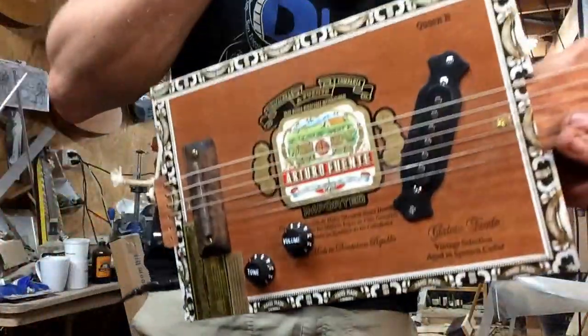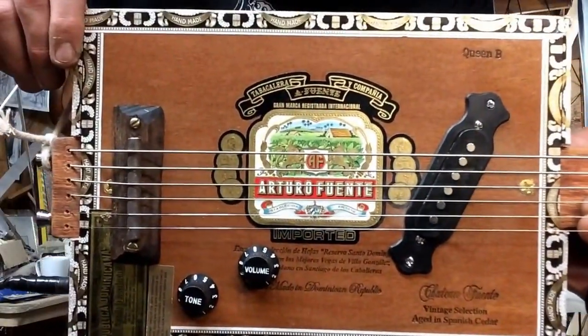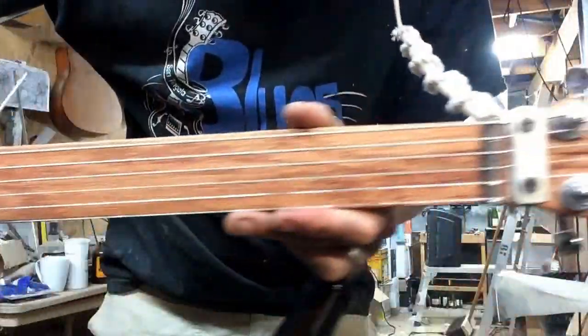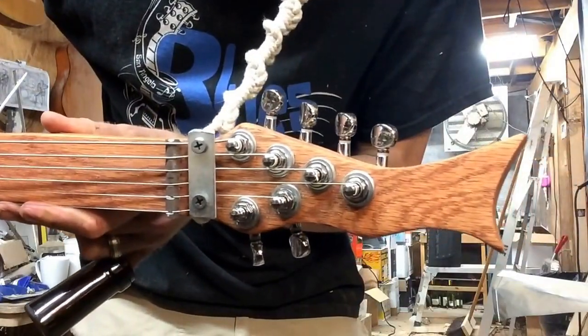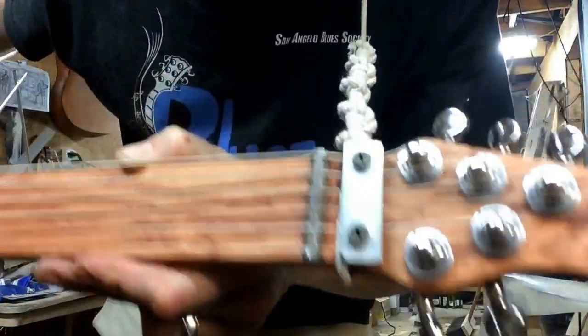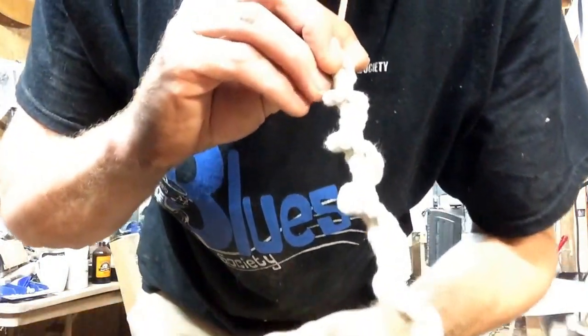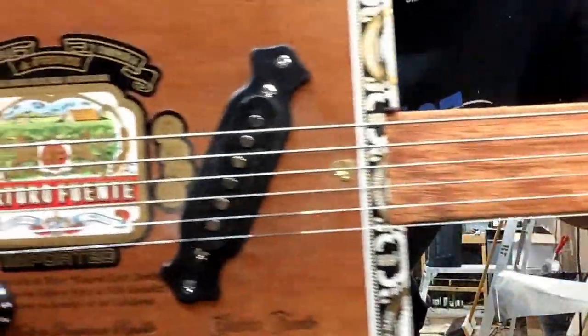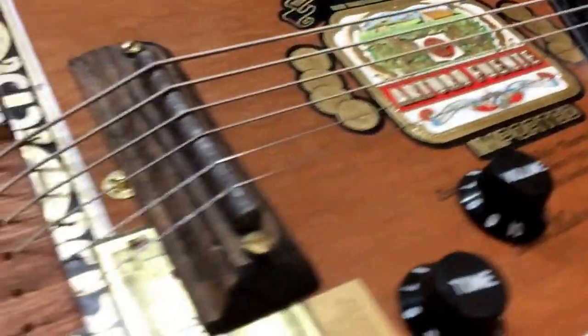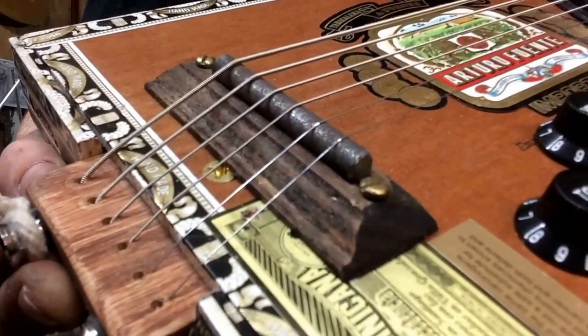Hey Johnny, thanks for letting me build this for you, man. Check it out — Arturo Fuente, solid piece of red oak, coal headstock. Interesting stuff going on here: this is a lantern wick braided quarter-inch steel for the bridge.